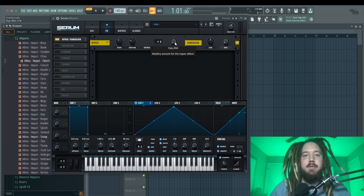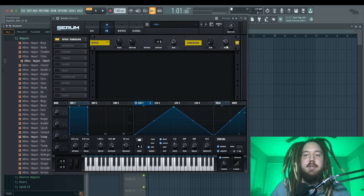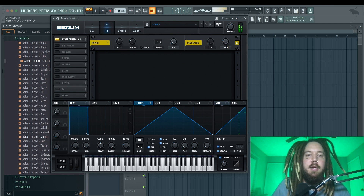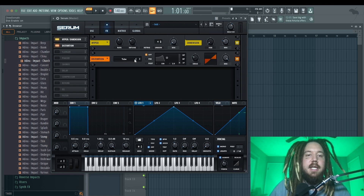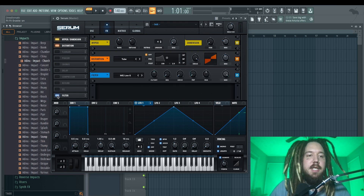Now it sounds super thick. Next I'm going to go to hyper/dimension — I'll turn down the hyper because I don't need more voices stacked, it's already got a lot. I'll use the dimension to give it a little depth and stereo, turning down the size really low. With a bass you really don't want the dimension size too high, unlike a higher lead sound. I'll set the mix to about 30 percent. Then I'm going to add a little tube distortion but turn down the mix on it.